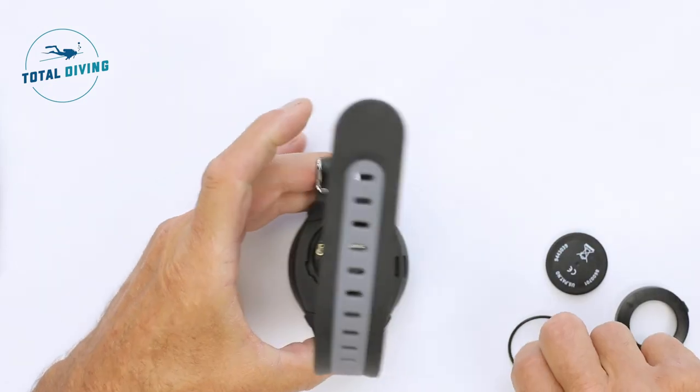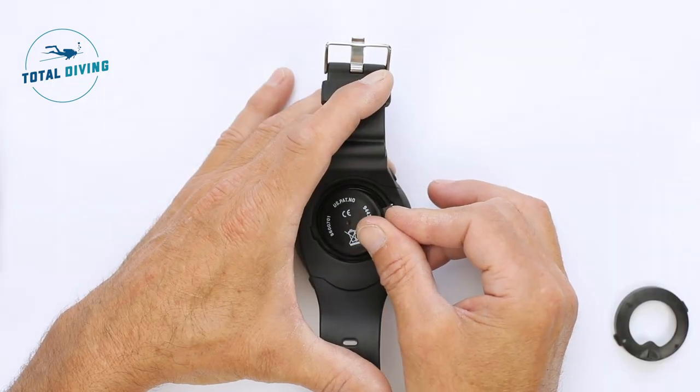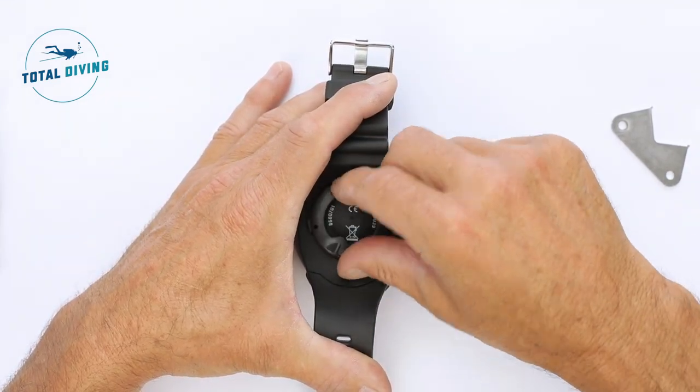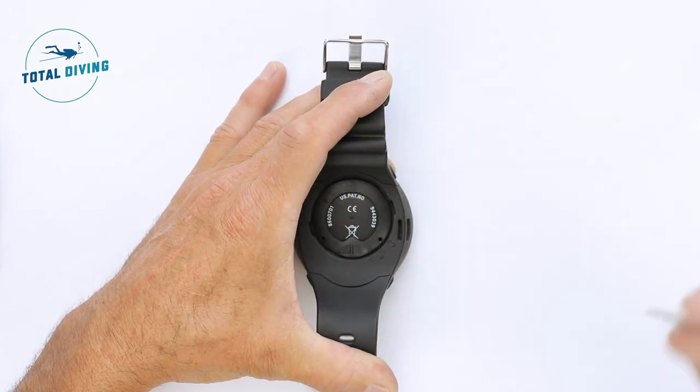Remove the o-ring, clean it with silicone grease, replace it, and put your retainer back in place. Now place the cover on the back of your computer and click it closed. There you go.